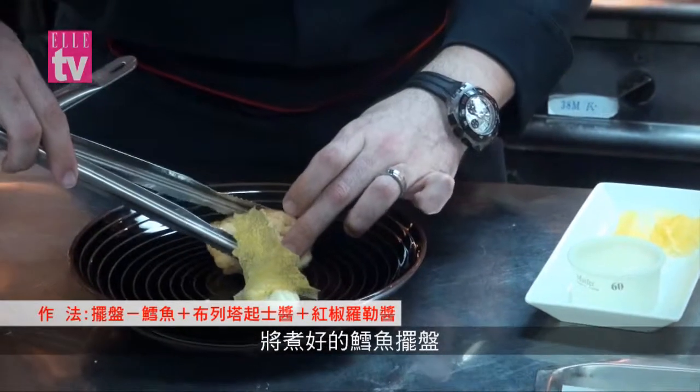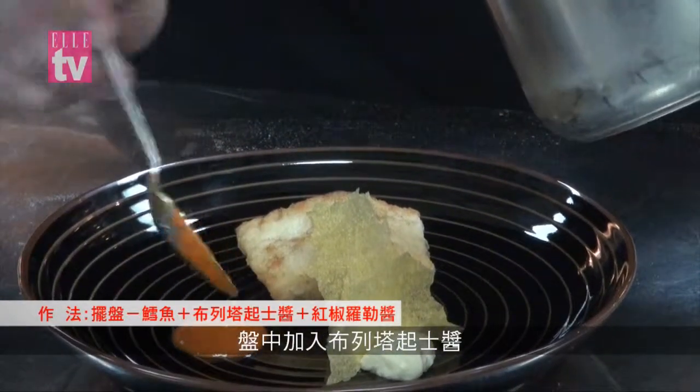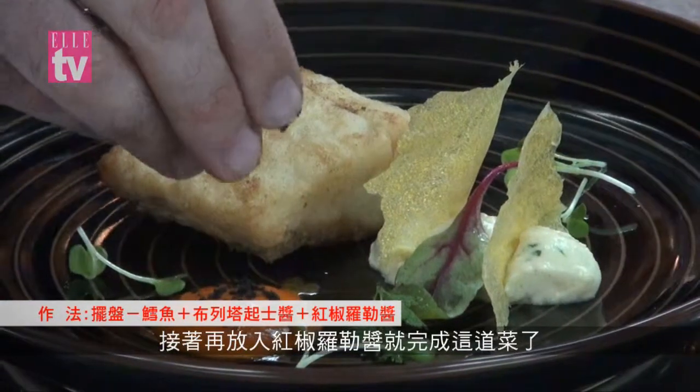When the codfish is cooked, we put it in the plate and add the chickpeas purée with the burrata on top of the dish. We top with some crispy polenta and finish the plate with the pepper sauce.